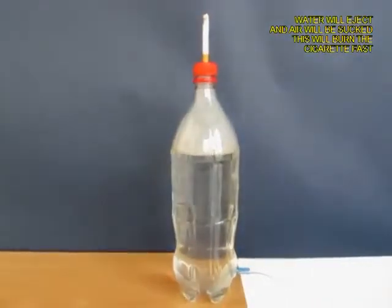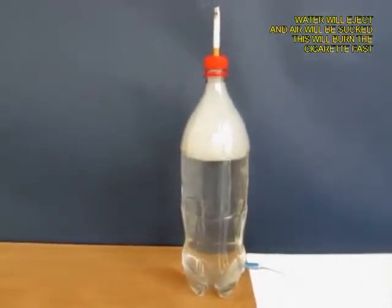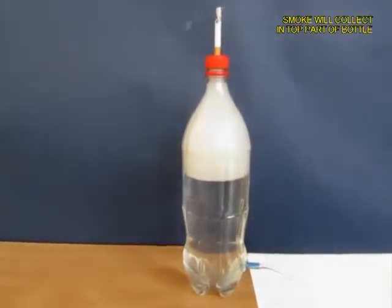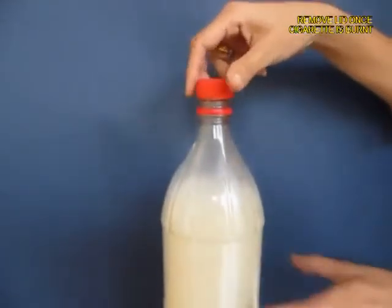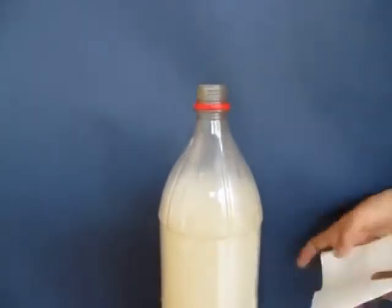From below, open the pen lid so that the water pours out. As the water pours out it is going to suck air from the top, and what will come inside the bottle will be white smoke. You can see it visibly — this white smoke. As the water exits, you will see that most of the bottle will be filled with white smoke.